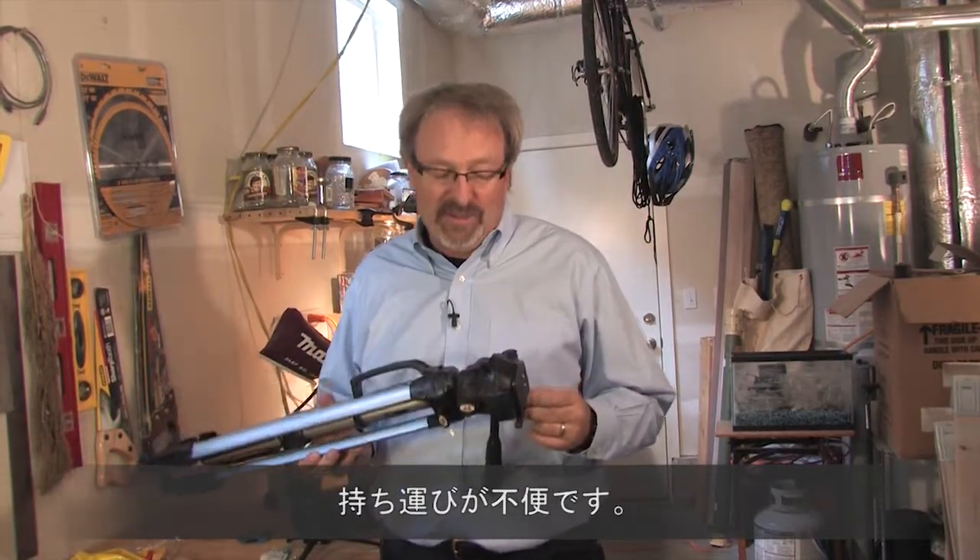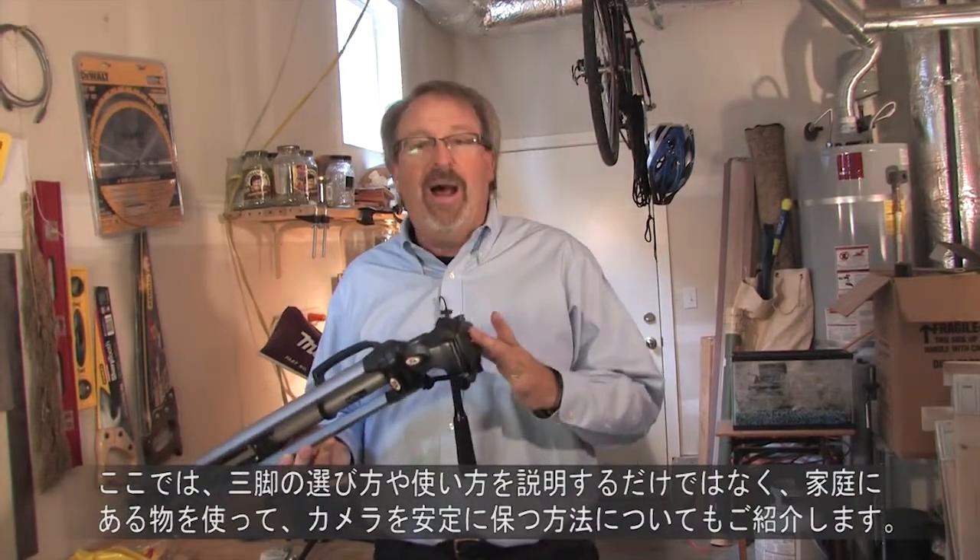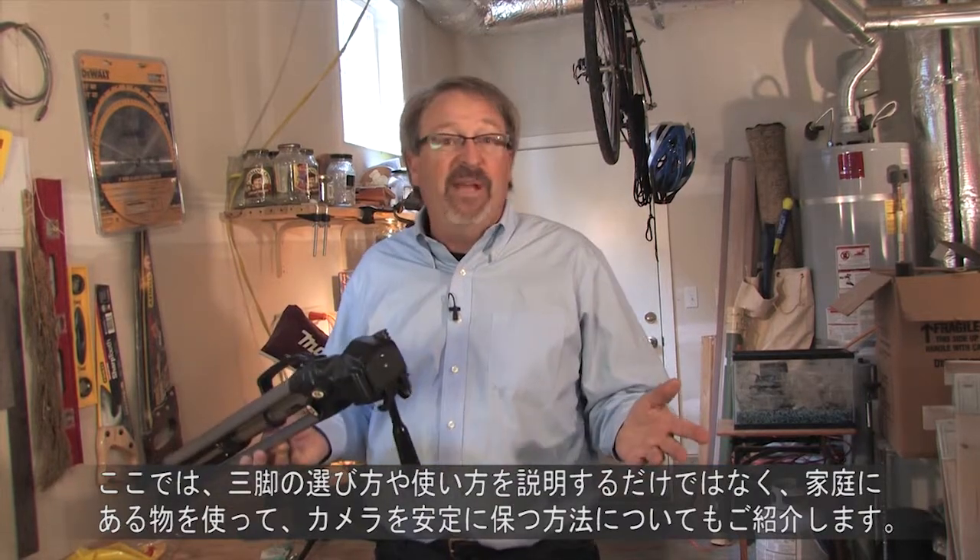Who wants to lug one of these things around? Well, we're here in my garage to not only talk about how to buy and use one of these, but also how to create tripods out of everyday things.